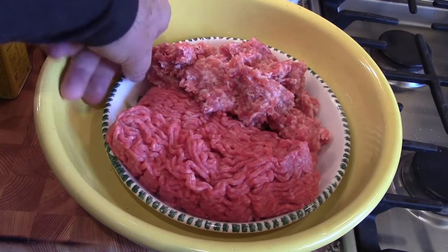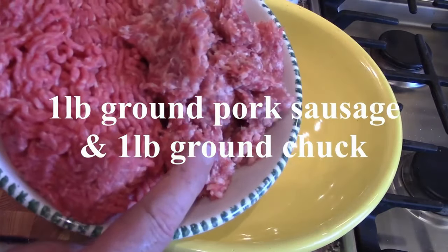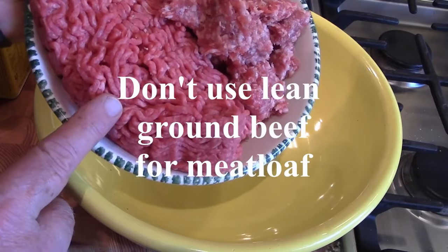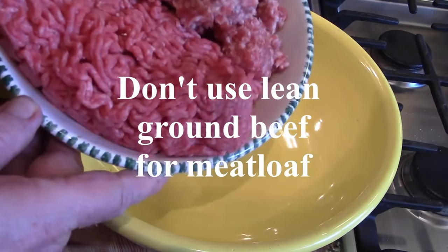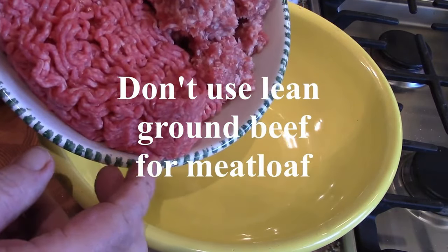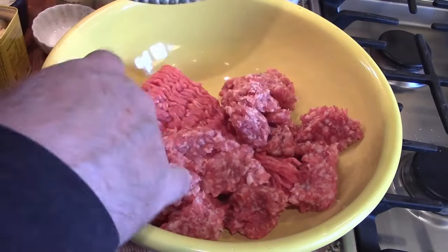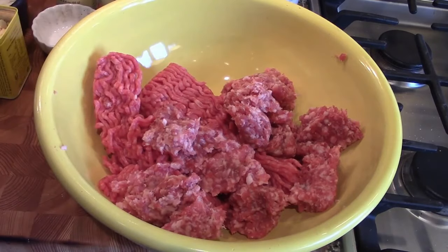We're going to start by making the meat. This is about a pound of ground pork sausage and a pound of ground chuck. You want to make sure you're using ground beef that has about 80/20 fat, because you want a little bit of flavor — really lean ground beef is not going to give you that.